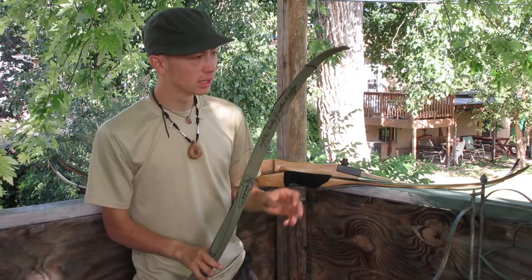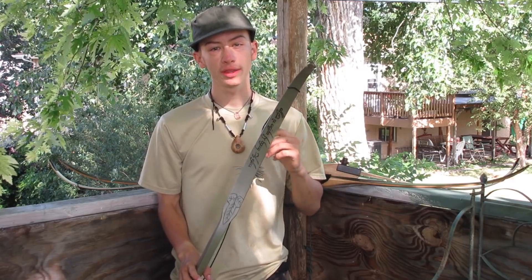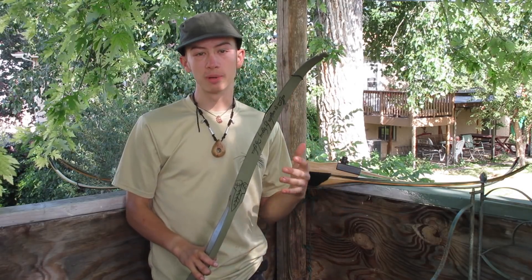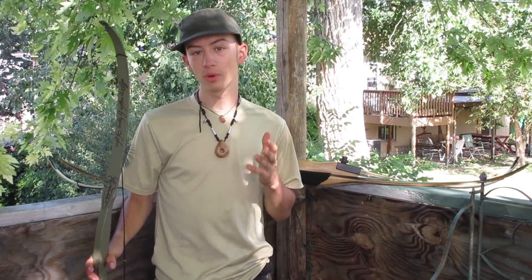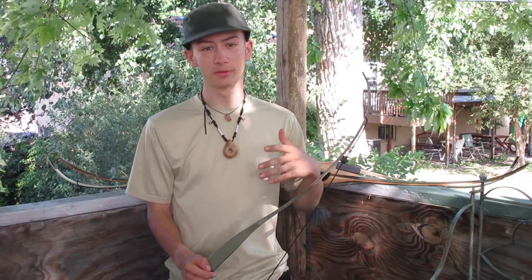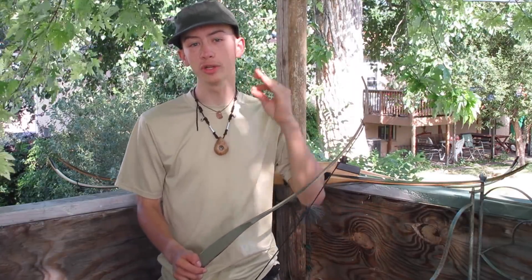Buying your first bow. So this is a really daunting process, and one that a lot of people struggle with, and a lot of people end up doing incorrectly. While I can't go over every type of bow that you could possibly buy and the benefits of each one in just a short video, I can give you some basic guidelines of what you want to look for in a first bow. The best advice I can give you is that no matter what bow you buy — compound, recurve, new, used — shoot it first.